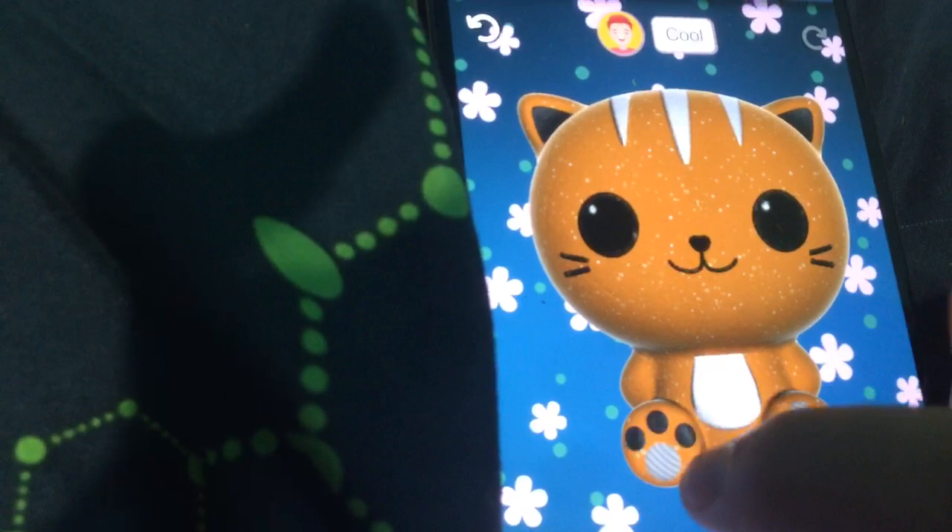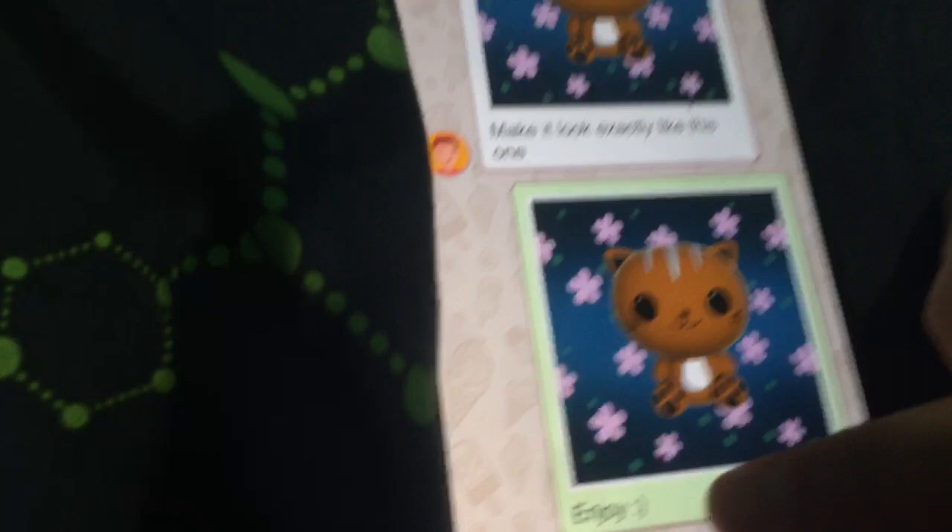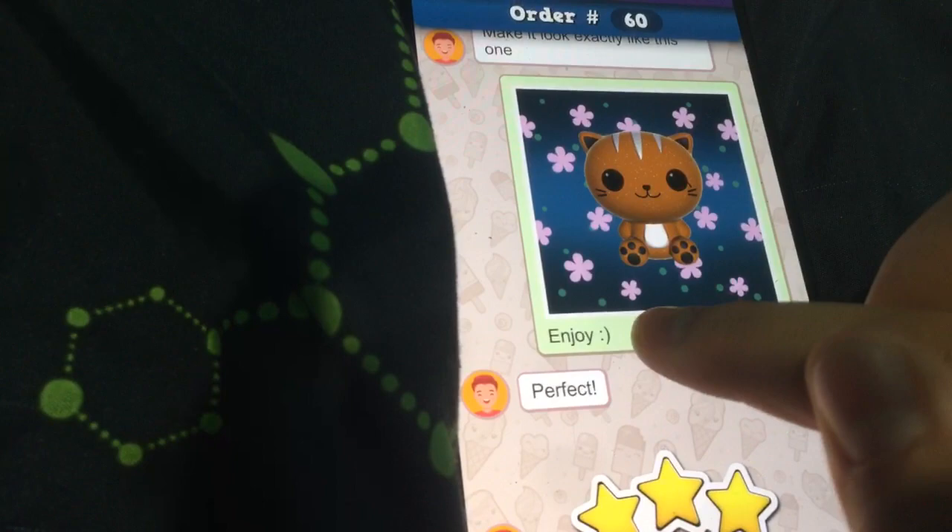There you go. That's what they wanted and that's how it came out. I put 'enjoy' and they put 'perfect.' Next order — oh my god, they want a penguin! I love that one. They want yellow feet — well, it's like golden but black. I think I'm done... oh no, the eyes. Okay, there you go.